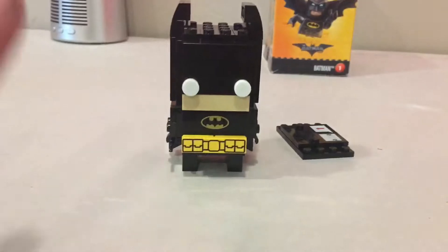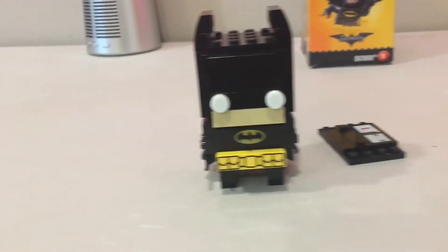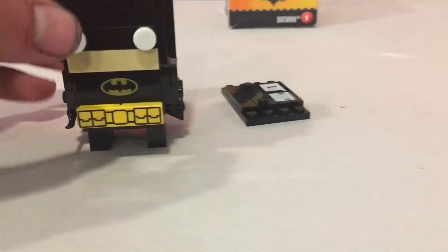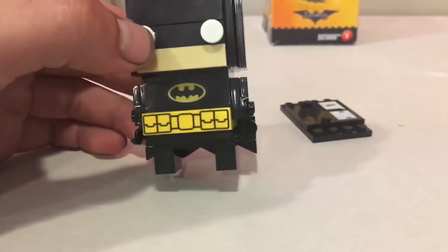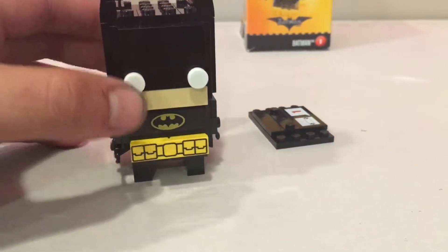The coolest part about this one, which I haven't seen with any of the other Brickheads, is that Batman's eyes glow in the dark. If you shine a bright light on them they'll almost glow even in the daytime. And there are absolutely zero stickers with this set.